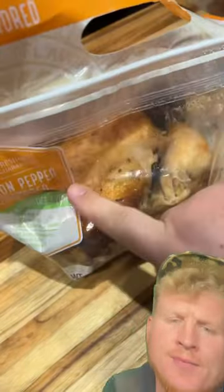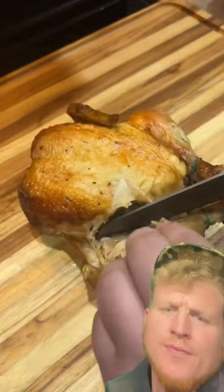I grabbed a discounted rotisserie chicken from the Walmart deli because I've been watching Meat Dad try to save me money on this stuff. Do you know if you buy boneless skinless chicken breast, you're paying somebody to do all the work when you can do the work at home and save money? A little effort on the bird goes a long way.